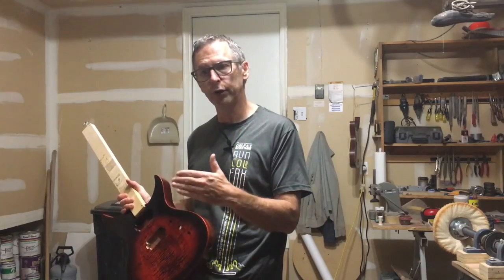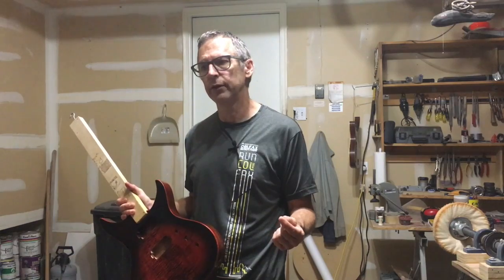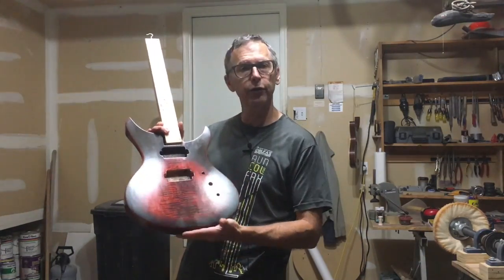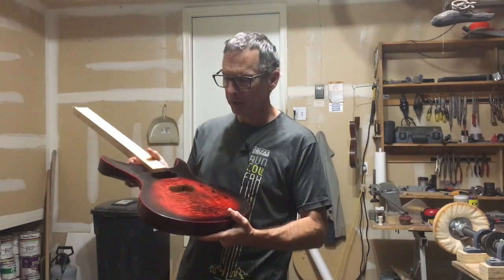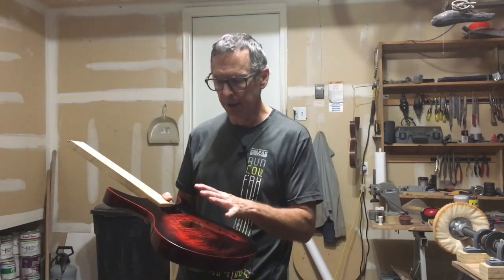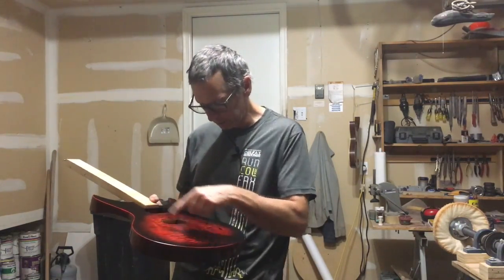If you were hoping to catch part six of my Apollyon Floyd Rose guitar build, it's not quite finished yet — I'm still editing it, so you'll have to check back in a week, maybe two weeks. In the meantime, I've shot video on how I created this burst effect using water-based dyes, and I'll walk you through how I did it. This is just about the burst effect; I'm not going to go into detail about clear coating or anything like that, just how I applied this effect.